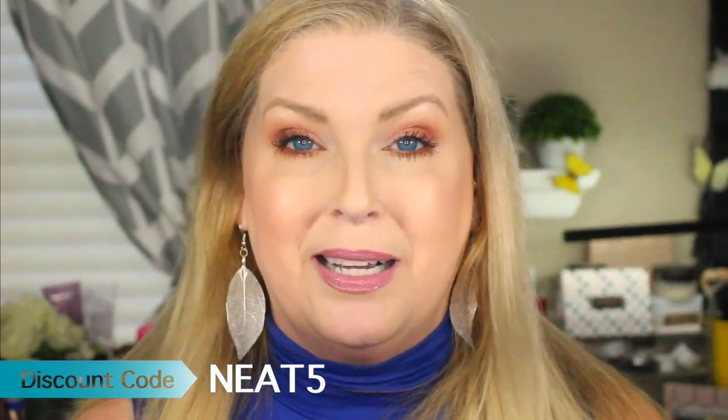MixEasy was kind enough to send me a discount code for 5% off, which I'll leave down in the description box if you're interested. Their website is just so easy to use. So this is just a quick video to introduce you to the products — I'll be back in another week or two to let you know my results.